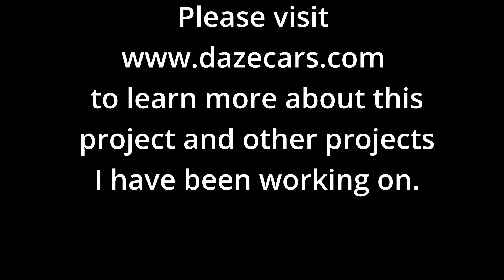If you like what you've seen, please click like. If you'd like to see more, please subscribe.